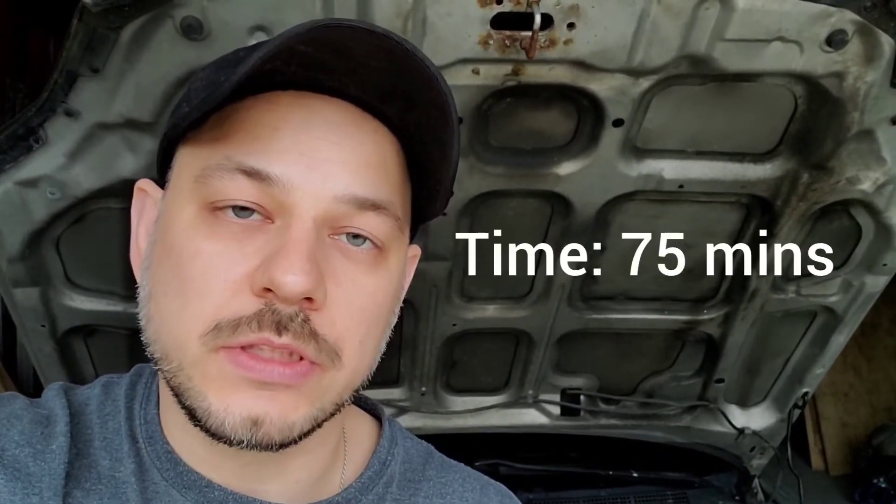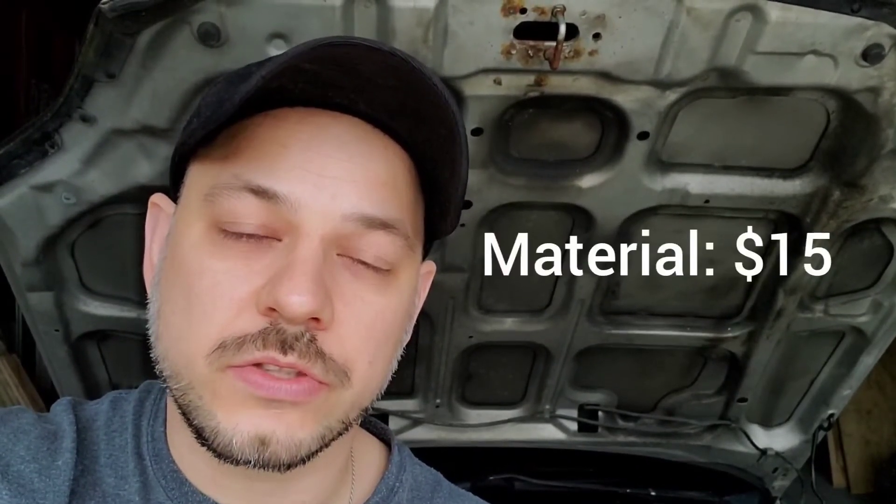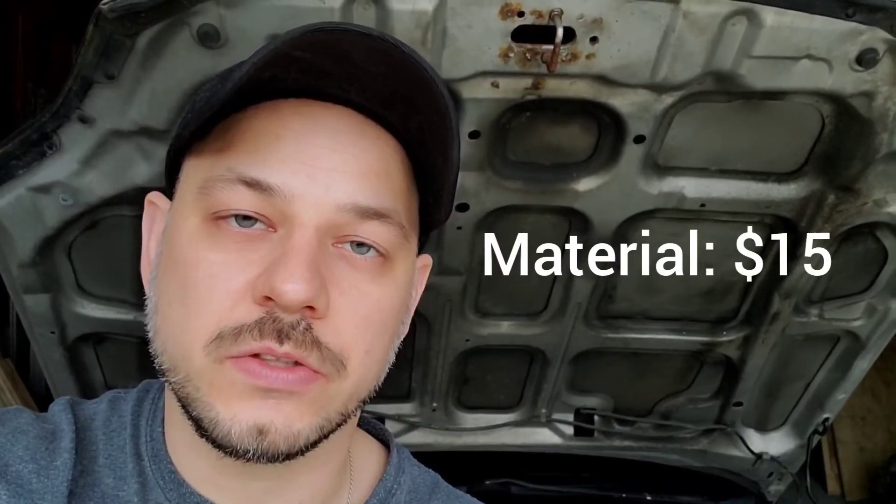The engine looks a lot better than it did before. The time on this project was about 75 minutes, though that's purely dependent on how much time and effort you want to put in. You may have to remove some components for better accessibility. The cost for the degreaser and paper towel was about $15 — really, the labor is what costs money on this job, not the materials.